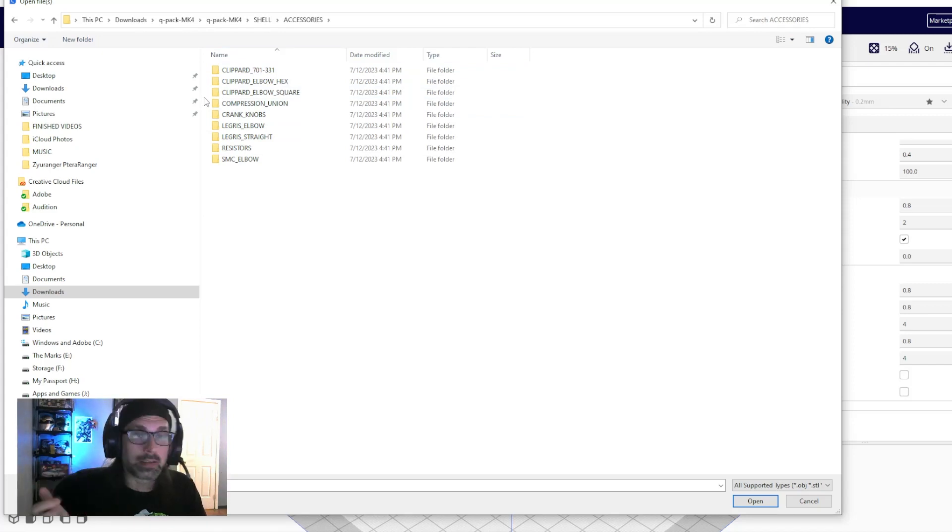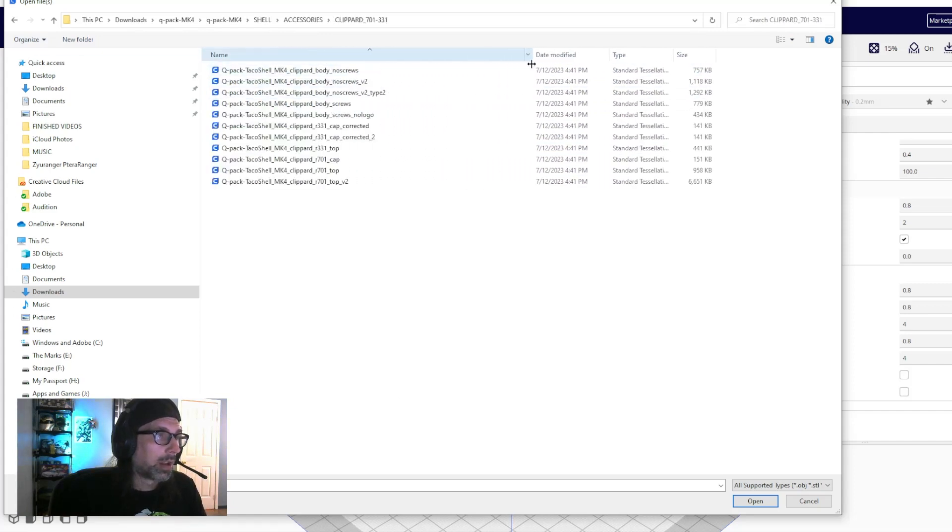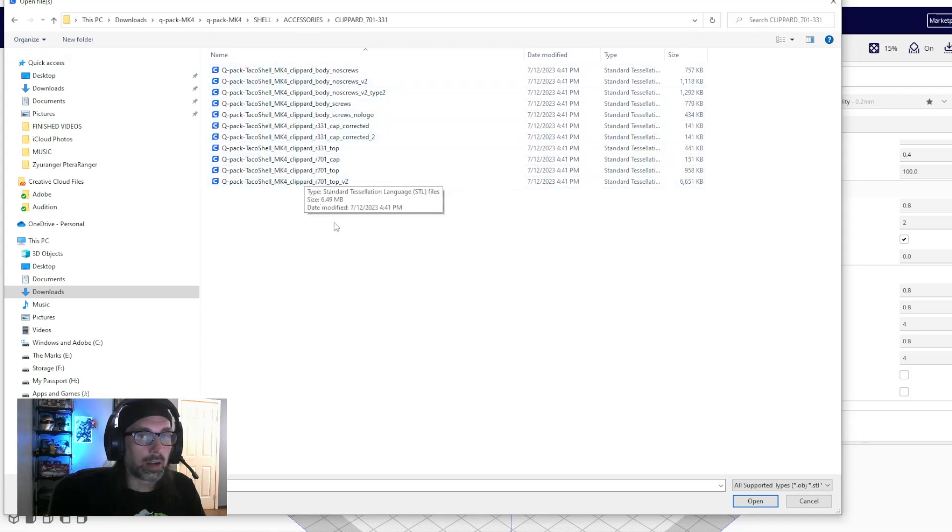Since this might be your first foray into 3D printing, I think it's best to print something small first — even if it's not a major piece of the shell. Print something that doesn't need supports so you can get the hang of it, then work your way up to harder stuff. We're going to start with a clipper valve.